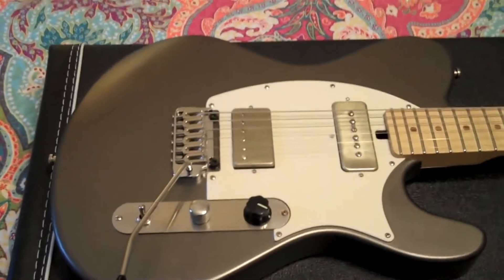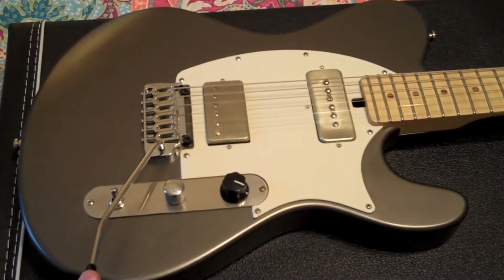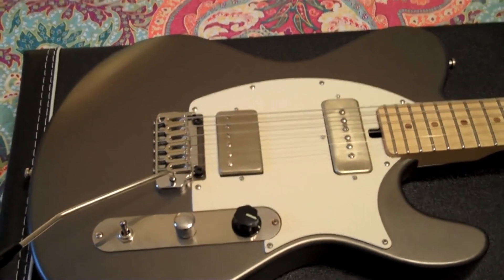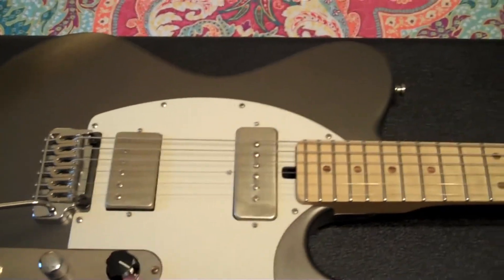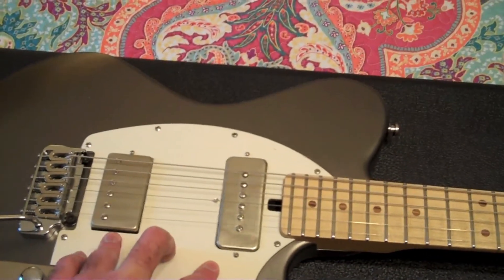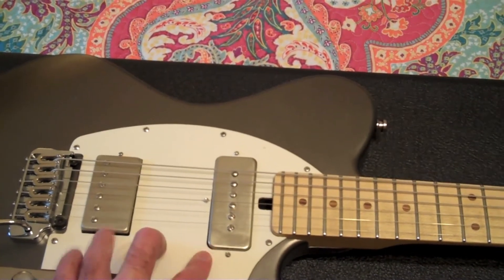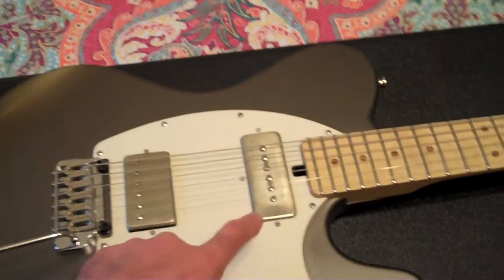This is my third Switchback — another Country Boy, in silver. This is actually his prototype. Same setup: P90 in the neck, humbucker in the bridge. Although I believe the pickups on this one, as well as the Mirra, are actually his original pickups — he wound them himself.